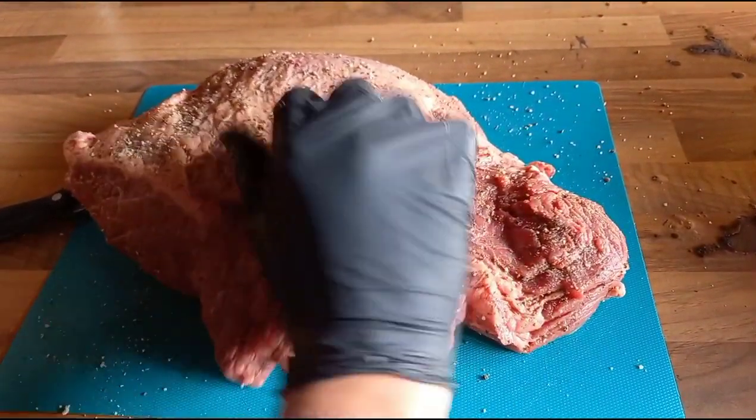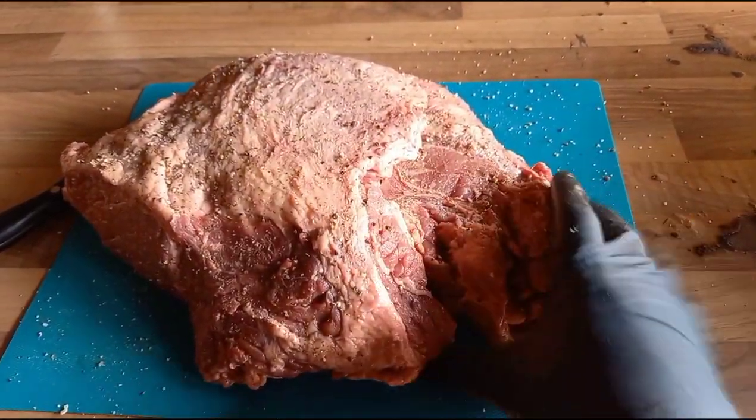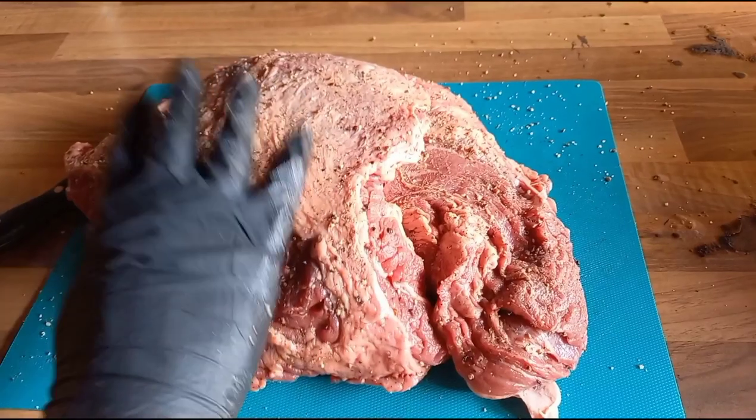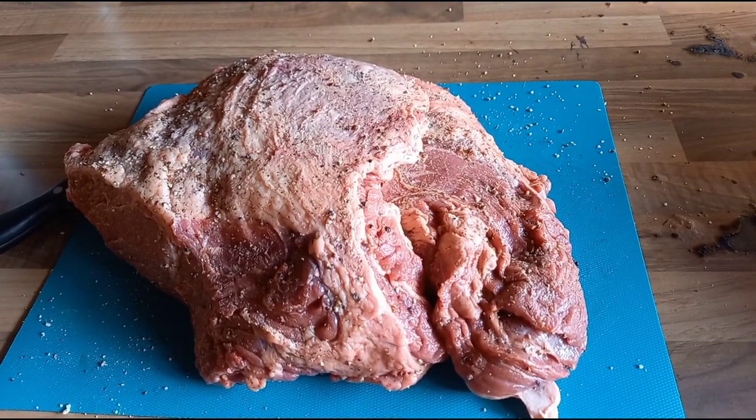Got a nice covering all the way over. I'm just going to let that sit while I light the Kamado and let it come up to temperature. That's going to take about half an hour, and then we're going to get this on.